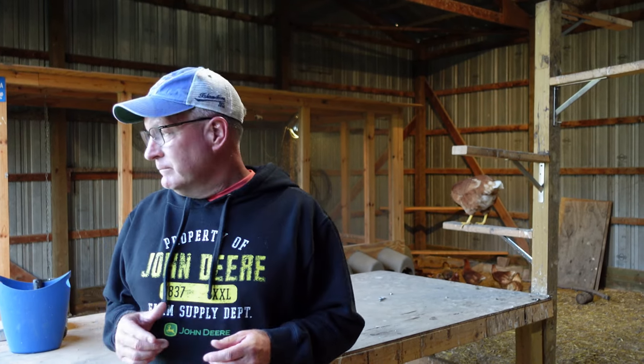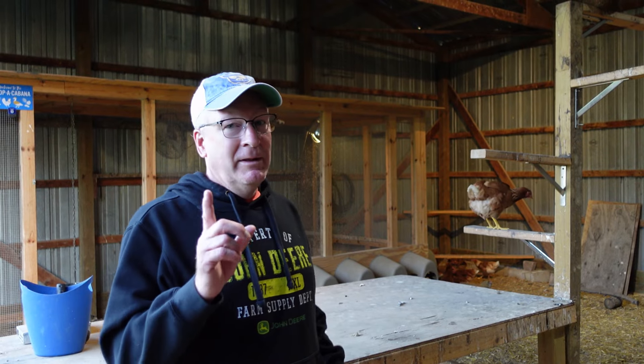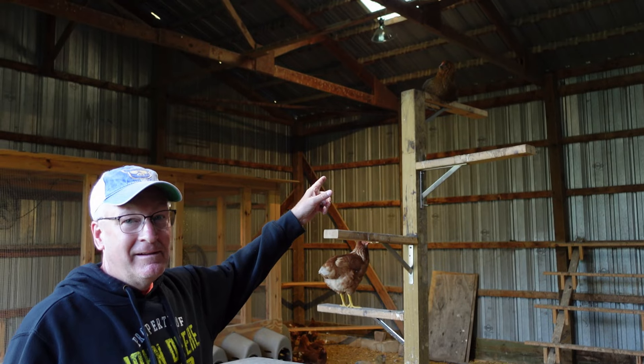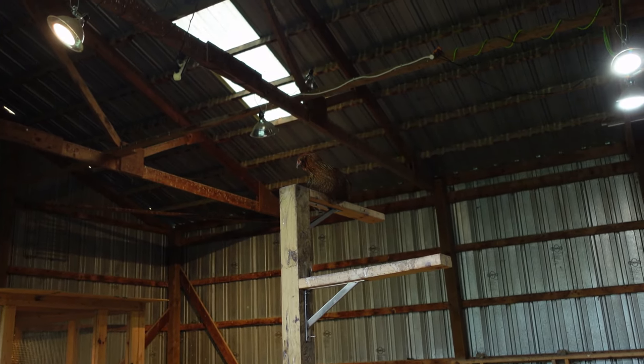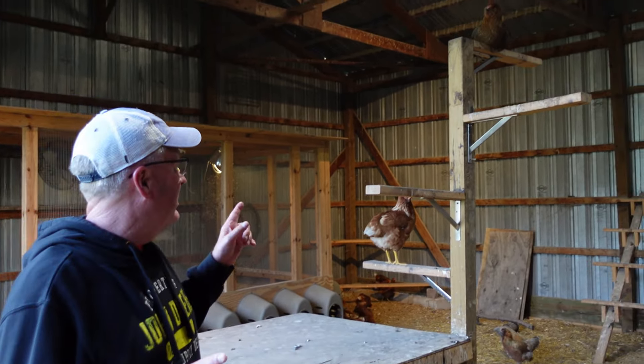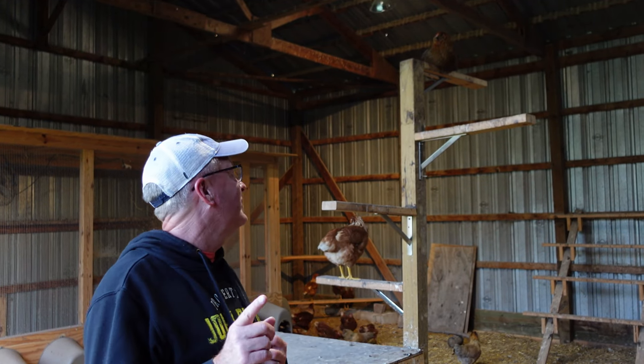We've got girls that are 16 and a half weeks and some that are about a year and a half old. We're combining flocks today. One thing I want to show you before it changes — look who's up on the top. All of our bigs sleep up there on the tree. That will not work tonight, I can guarantee that. So we're going to have a learning experience for her tonight.